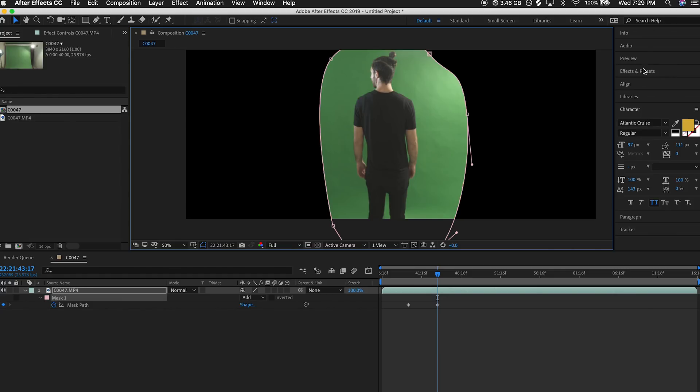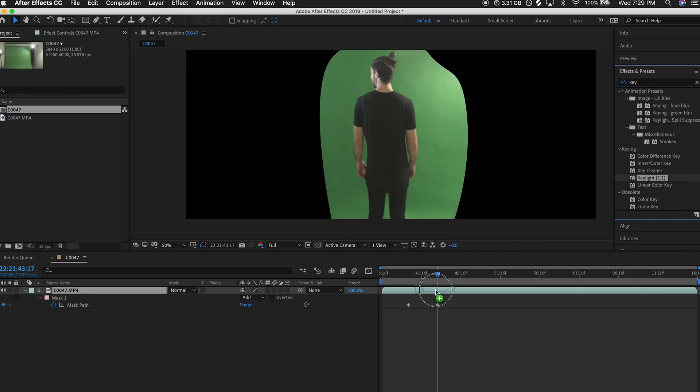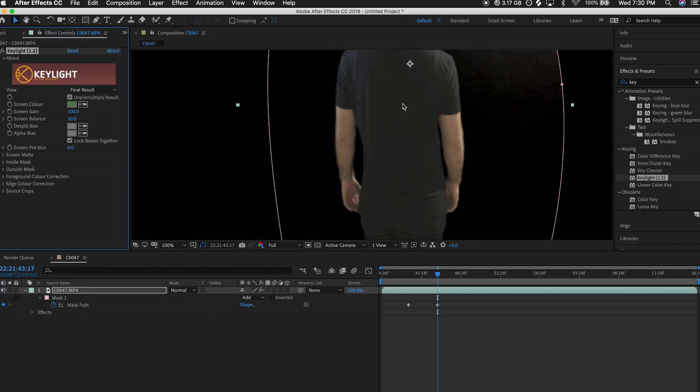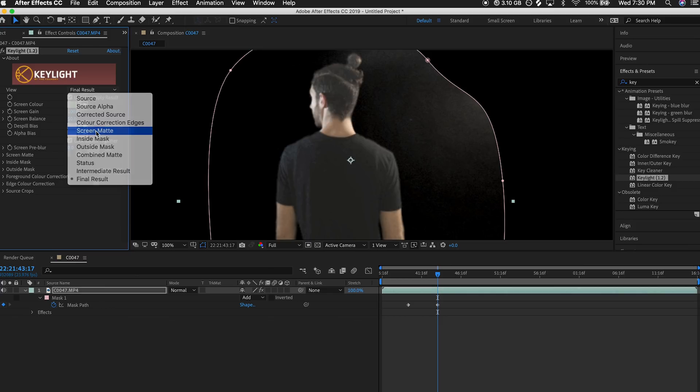The next step is adding Key Light. Go under Effects and Presets — by the way, I'm using After Effects CC 2019, and most if not all of the effects I'm using today come with any CC version and maybe even some prior versions. Type in Key Light and add it to our footage. The first step is selecting the screen color: select the pick whip and don't select something near the edge, a hot spot, or a shadow — select a color that represents an average of your green screen background. You can see it's already doing a pretty solid job — we got rid of the green, and that's a good first step.